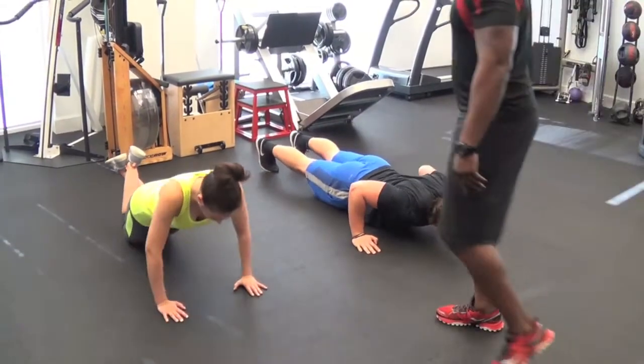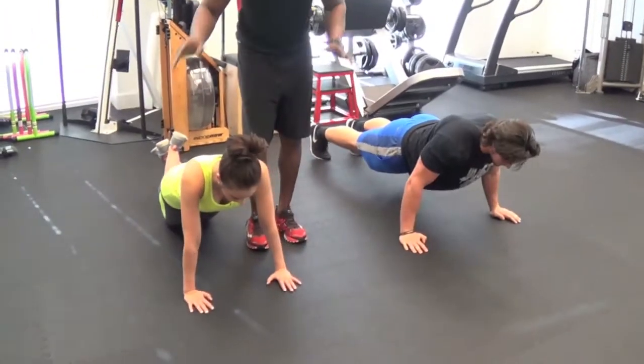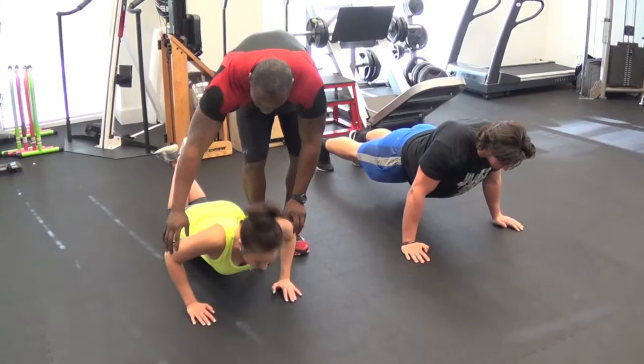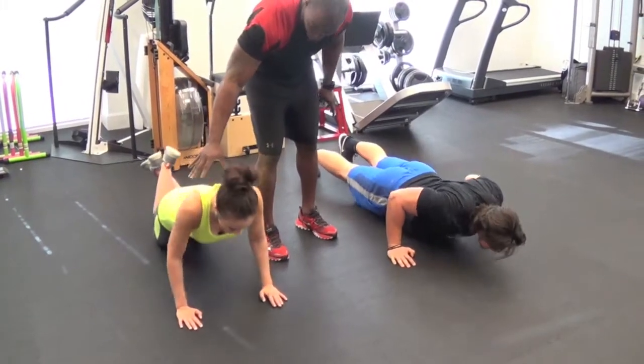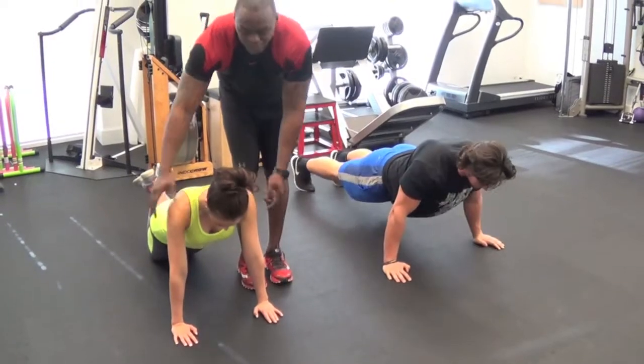We're going to go five more. You see how her elbows are kind of coming out? So we're going to bring them to 45 degrees. Okay, let's go down. There you go, bring them right there. That's going to be the right way, Chessie. Perfect. Now we're hitting the shoulders, the chest, and the triceps.